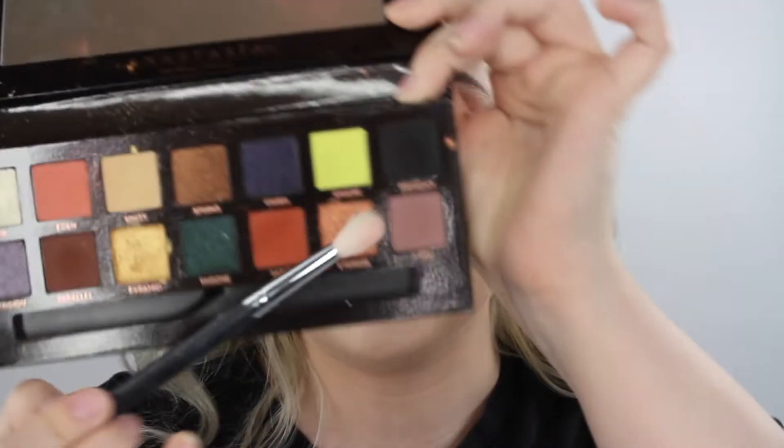Now I'm switching into the Morphe N513 brush and going into the color Lore, which is like a gray, very light taupe-y, purple-y color. We're going to put it in the crease and just see how it looks. This color is beautiful — honestly this is not how I thought it was going to come off. I don't remember using this color before, but it is stunning.